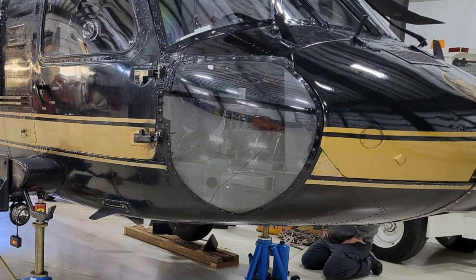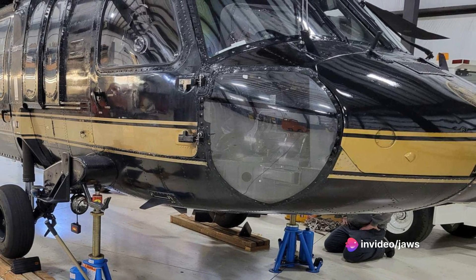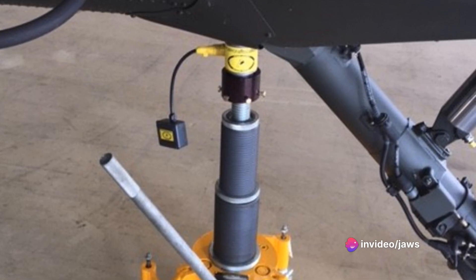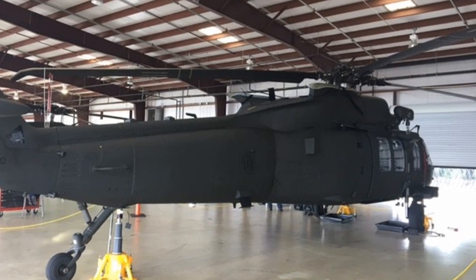And the best part? The M2400 310 CS comes as a case set that's ready to use right out of the box. No complicated setups, no confusing user manuals — just pure, unadulterated precision at your fingertips.